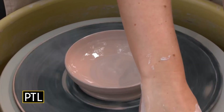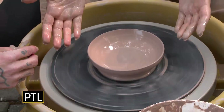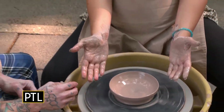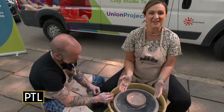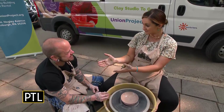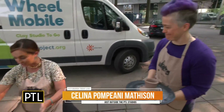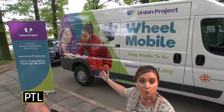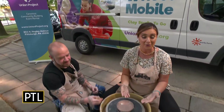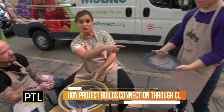Welcome back to Pittsburgh Today! Look at my masterpiece — this is my bowl, and I couldn't have done it without Mac. We're back out here live with Mac McCusker and Michelle Kless. This is Union Projects' Wheelmobile, their mobile art studio. We've been out here all morning having fun making pottery.